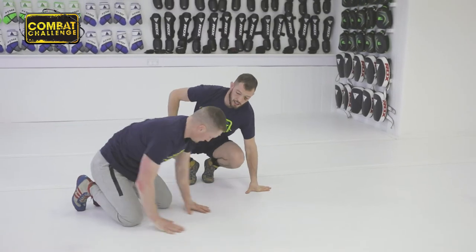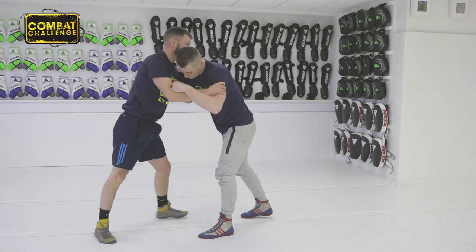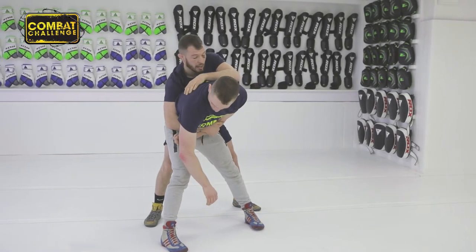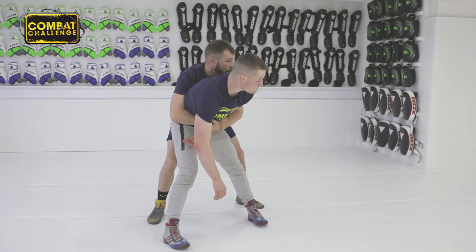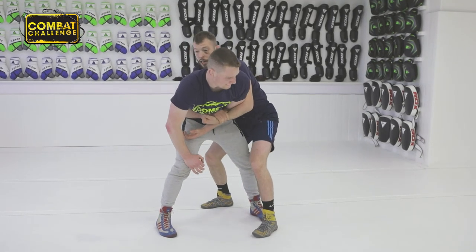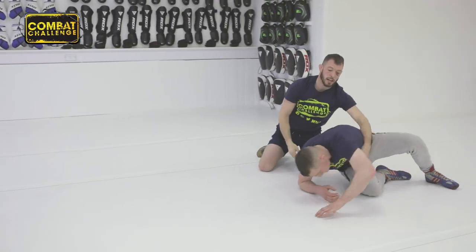I'll show you the next takedown. Anticipating the first initial movement — as he throws through, I duck under and I trap this arm. As I trap this arm, this one comes round and secures it. Now I step round — this one's kind of like a body lock throw — so I step round and instead of lifting him forward, I'm going to arch my back and take him backwards.